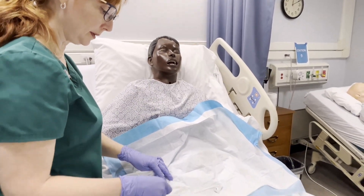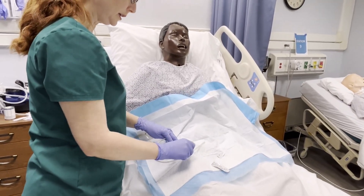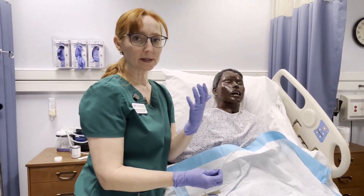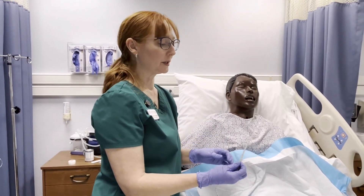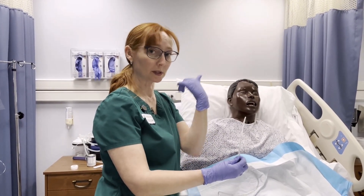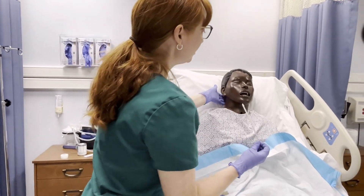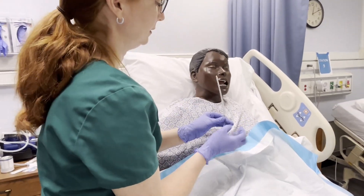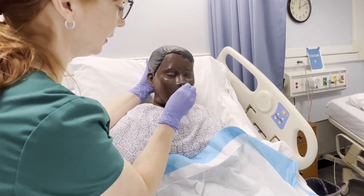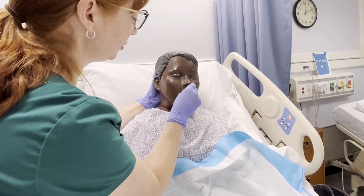I'm just going to lube up the tube. Generally your patient is NPO, but during this process it helps if they're able to swallow. We want the epiglottis to close so the tube goes into the esophagus, not down the trachea. The patient will tip their head forward, and then we're just going to insert the tube. You've got to be kind of quick with it, and then they are swallowing as the tube goes down.